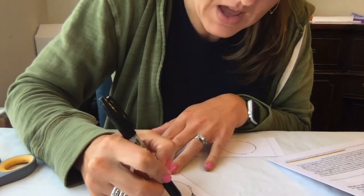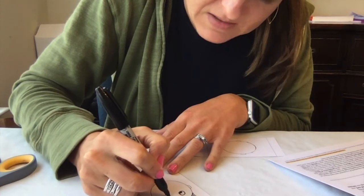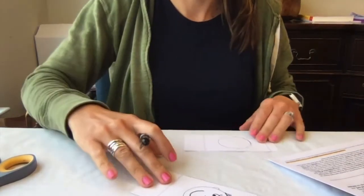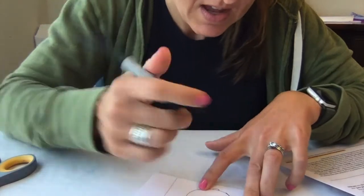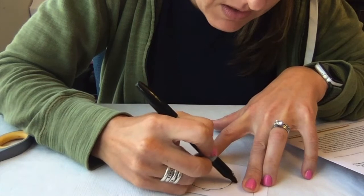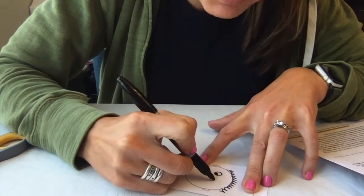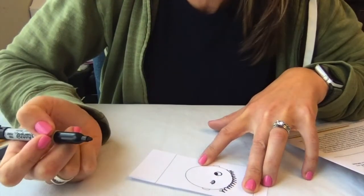I'm going to give them some hair, some eyes, eyelashes, a nose, and a big smile. Now I'm going to do the exact same thing on the second piece — I'm going to line this up so I can trace. I can see through to my guy, so I'm going to give him his hair and one eye, but on the other eye I want it to look like it's blinking. So I'm going to do kind of like a little frowny face with eyelashes — does that look like it's blinking?